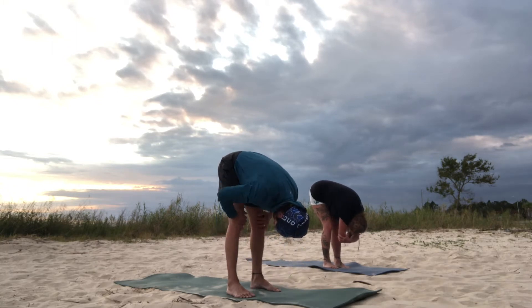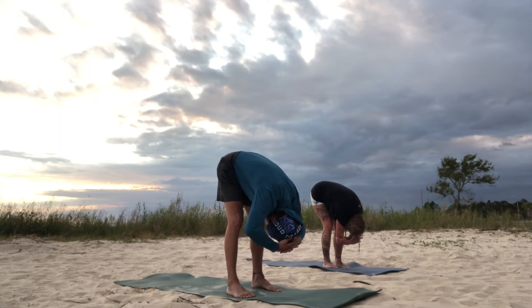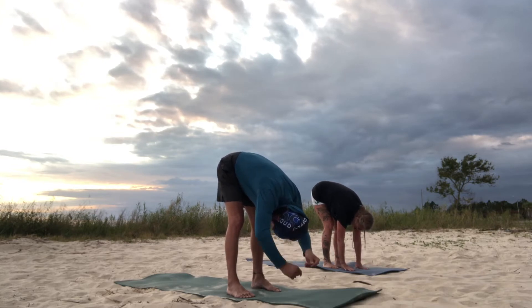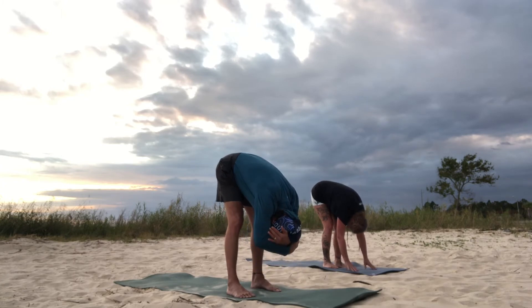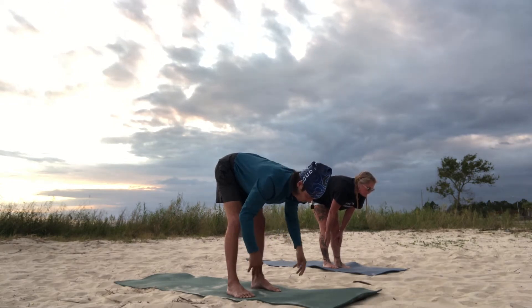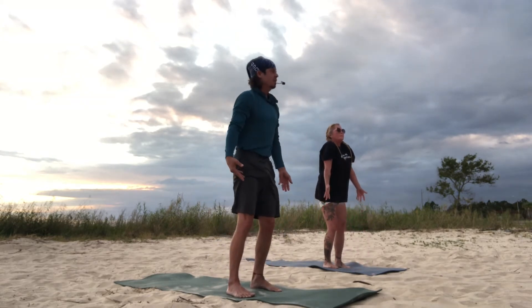Just let your head hang heavy — rag doll it. We're going to inhale and come halfway up, exhale forward fold. Inhale halfway up, extend the spine, exhale forward fold. Then tuck your chest down to your knees and roll all the way up through the spine, one vertebra at a time, into Tadasana.